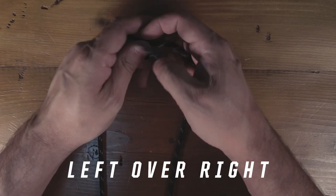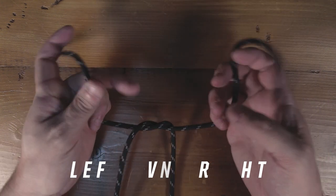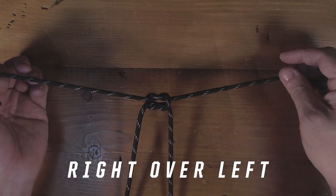First, grab your two ends. Go left over right, under, over, and then go right over left — same thing. Pull tight and there's your square knot.